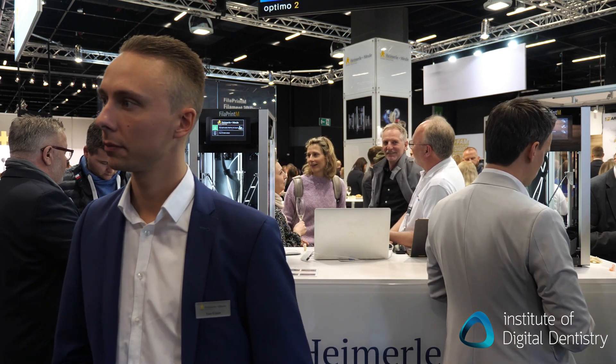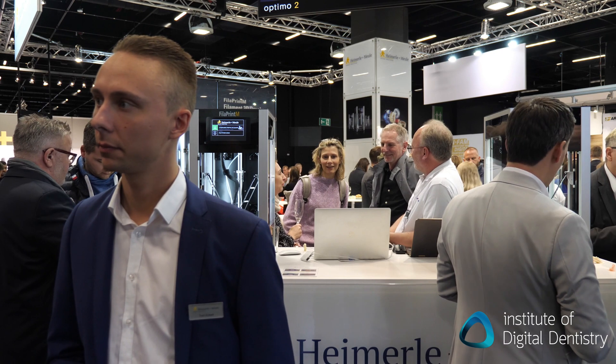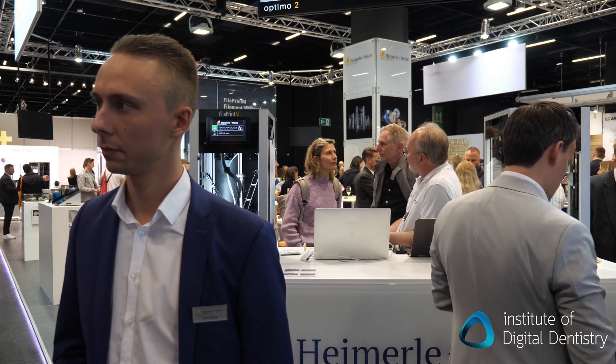First you print the partial denture, then you print the teeth, and then you can put them together with cold cure polymer. So you bond them together, but you can set it up to print both with white and pink loaded in the machine at the same time. Yeah, sure. You have the continuous print, so you have the partial denture, then the tooth, and after the time you come back and you have both already printed. Similarly, if doing trays, you can have the white model material loaded and rotate between trays and models on the same machine.